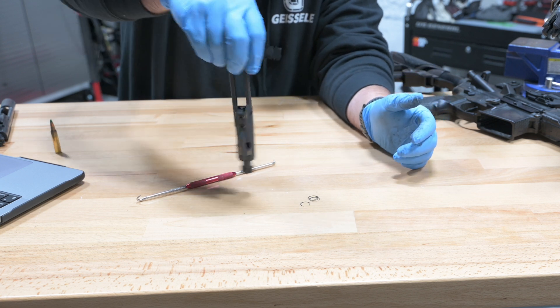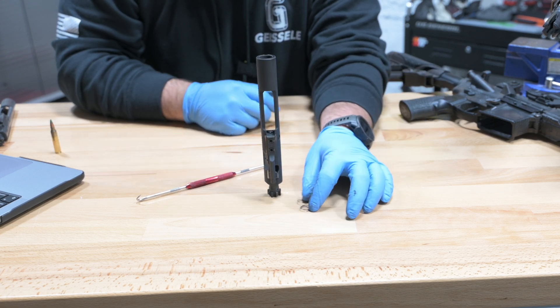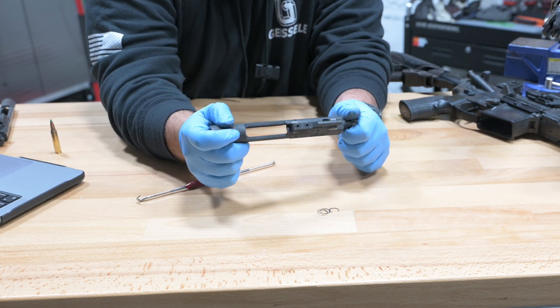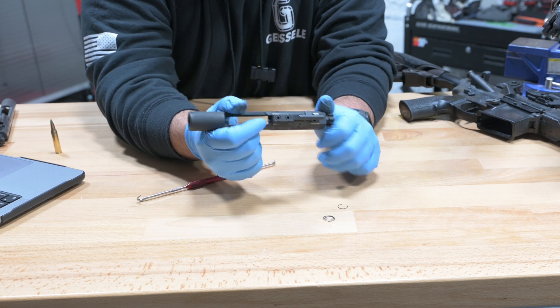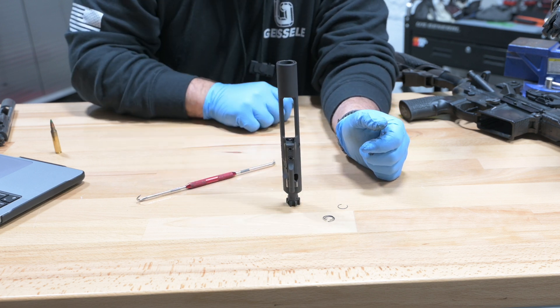She stands — she lives! Gas rings are just expendable parts and they're going to wear out over time. Don't go out and buy a new bolt or new bolt carrier because you're having some issues — try these out first. You can usually buy a pack of gas rings for 10 to 15 bucks and get 10 or 20 of them. Solve your own problems.